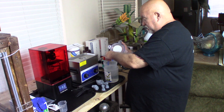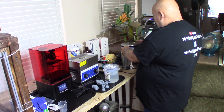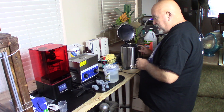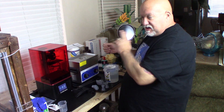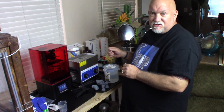We get everything clean, towel off the print, get off excess, then come over to my UV dryer. I've seen on the Facebook group some people were taking toaster ovens, gutting them, wiring into the timer, and putting all their LEDs across the back and across the top of the toaster oven, which I thought was a great idea. So I done the same thing.